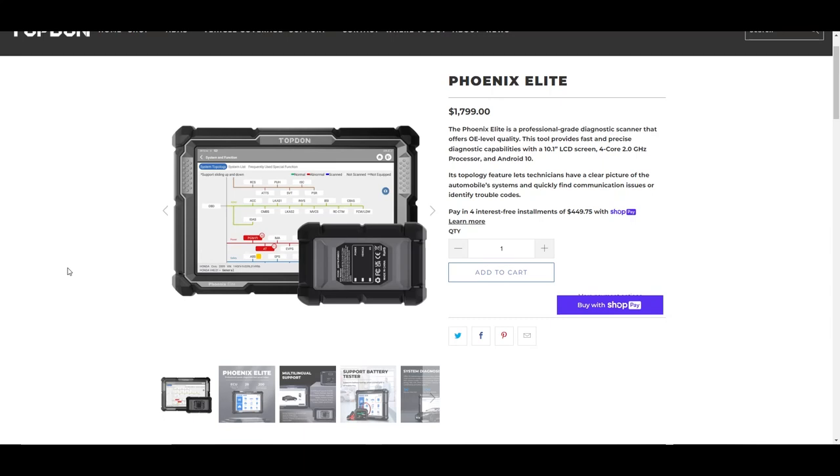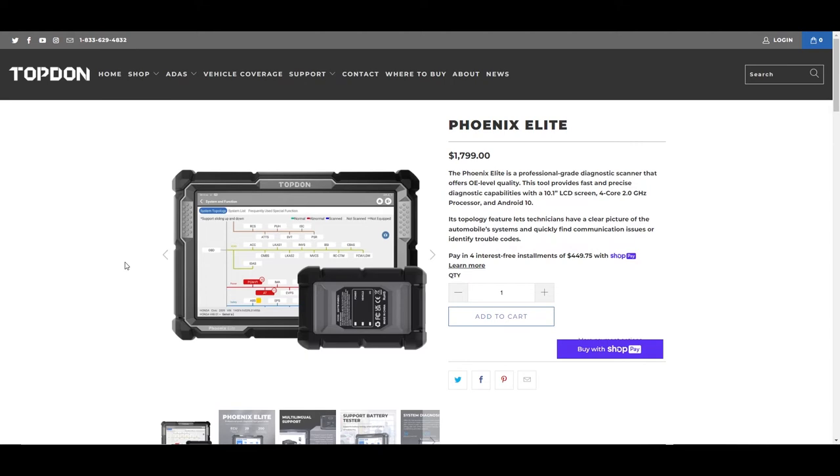In this video we're going to do a basic run through of the TopDon Phoenix Elite. The Elite is a newer tool for TopDon — it has a lot of different features and functions. We're going to walk through each of those, first taking an overview of all the different features and hardware, and then walking through the tool itself.